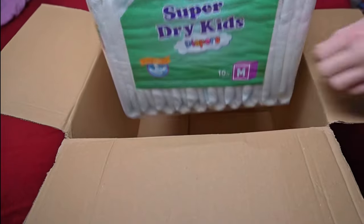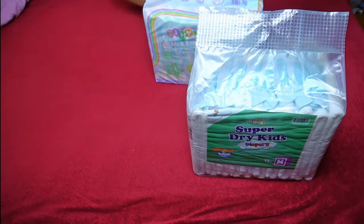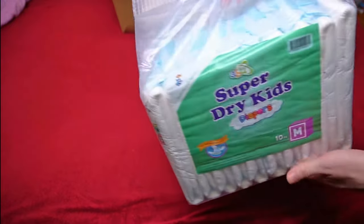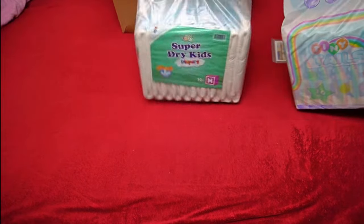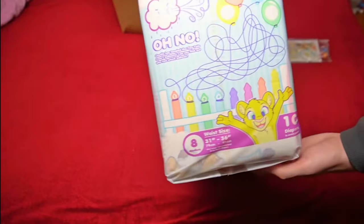I also ordered a pack of Super Dry Kids. I've been wanting to try these for a while. They are one of the few diapers with two adhesives, so one on each side. They have a classic look and are supposed to remind me of the much older Pampers that used to be available with foil. Today, this is largely only available with ABDL diapers, which are not only more readily available but also fit better. I'm curious to see how it performs with just two adhesives.